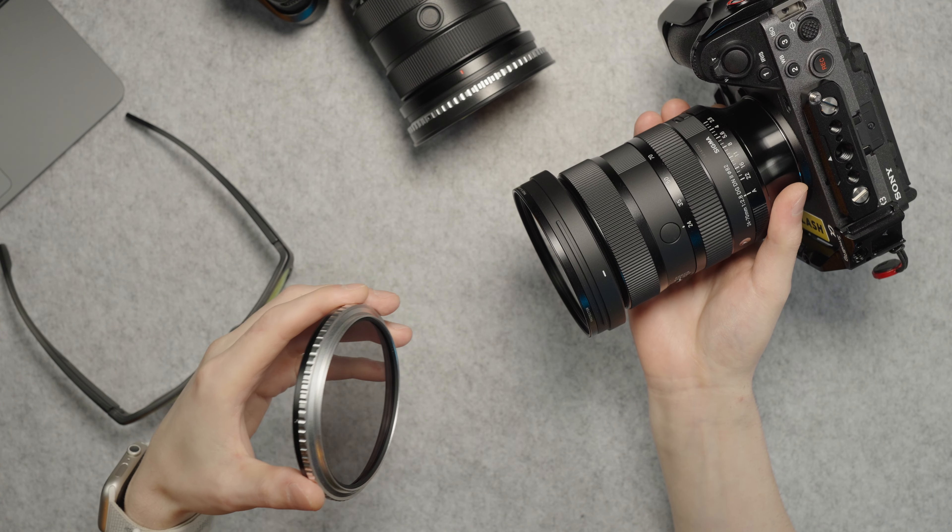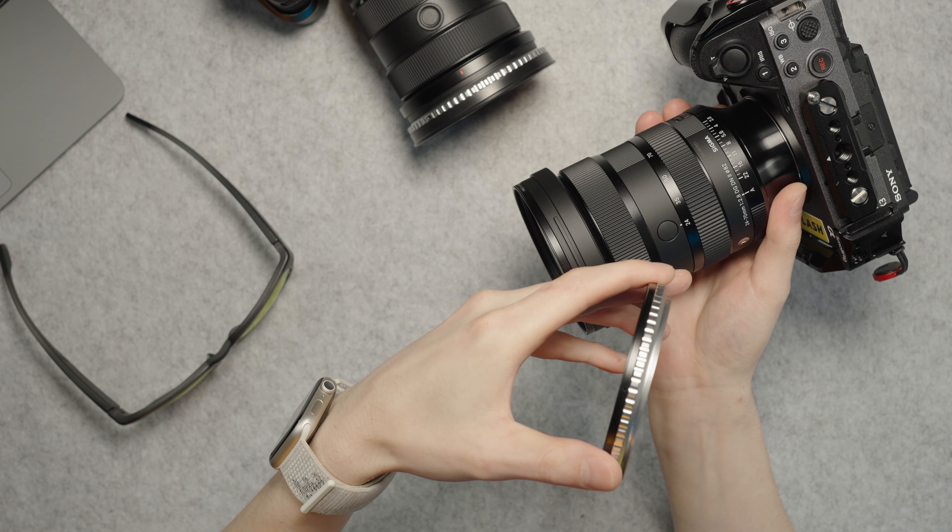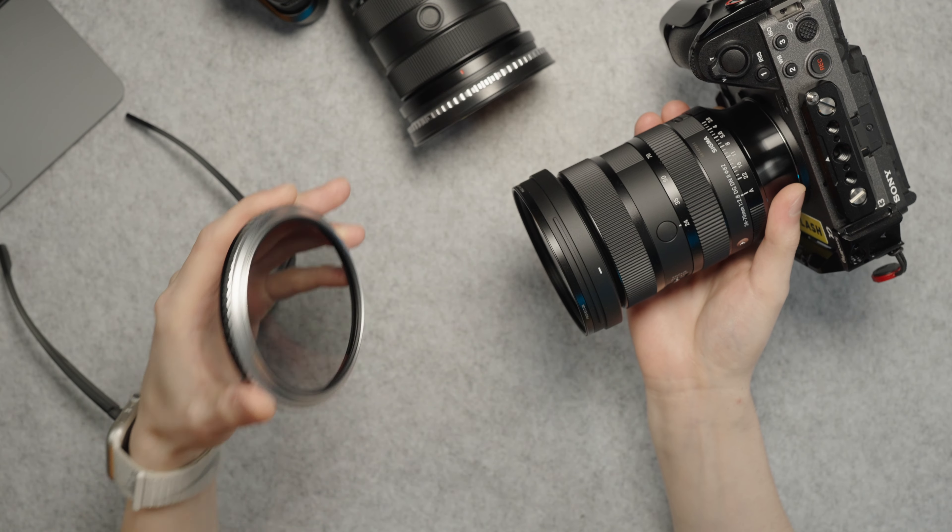Welcome back in the studio guys, I am Flash and this right here is my second ND filter from Nisi, which I bought a few days ago — and you know an accessory is really good when you buy it twice. In this video I will tell you why I chose to buy a Nisi filter again and why this thing is so useful. Before we start, hit the thumbs up button and don't forget to subscribe. Thank you very much.